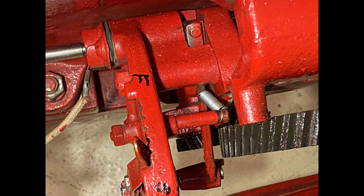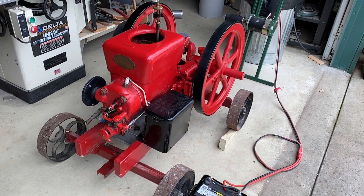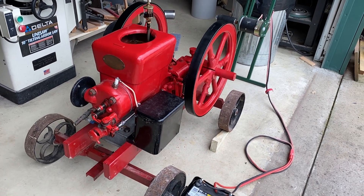Old buddy Wayne Kuby came down and we made some new springs. Here is a new spring attached to the blocking lever. Presto — she fired right up and ran perfectly.